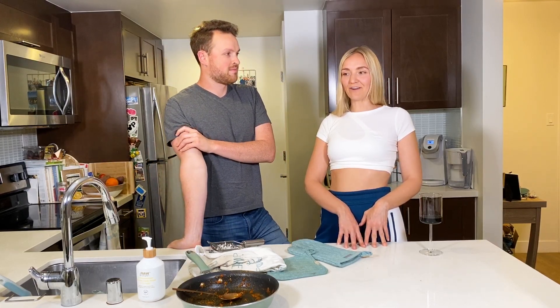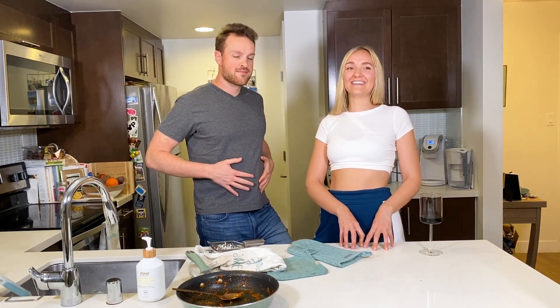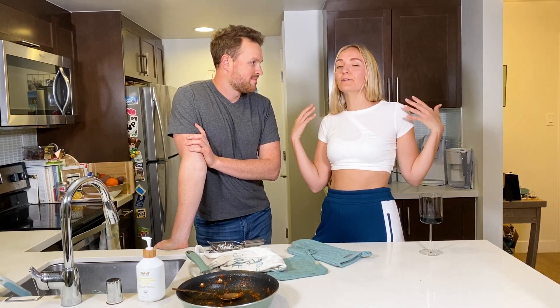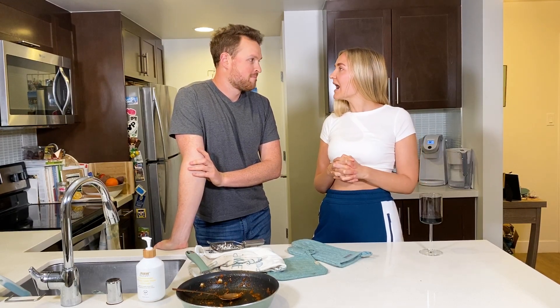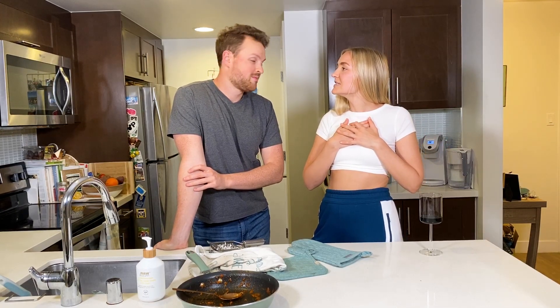I would choose eating healthy because I'm a big believer that abs are made in the kitchen, and what you eat is a lot of how your body is composed. Obviously exercise is really great to build muscle and look lean, but I would choose eating healthy because I could still walk — I'm a big low-impact girl.